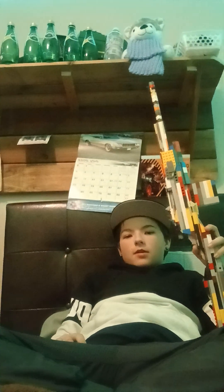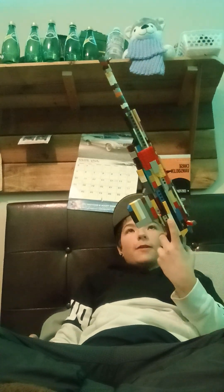Hey guys, welcome back to another video. Today I made a special gun that I've been wanting to make for a while. I just couldn't get the right design for it, but in this episode I made the bolt-action double carbine.